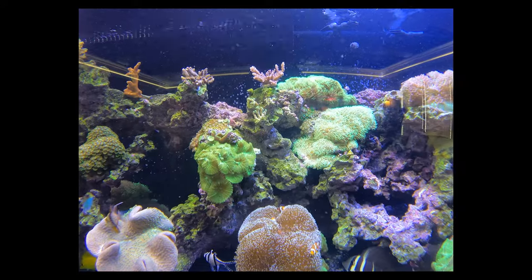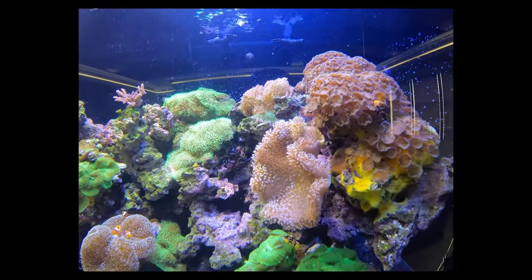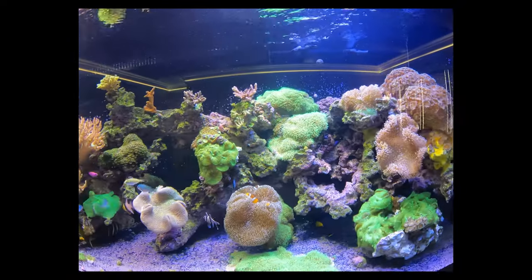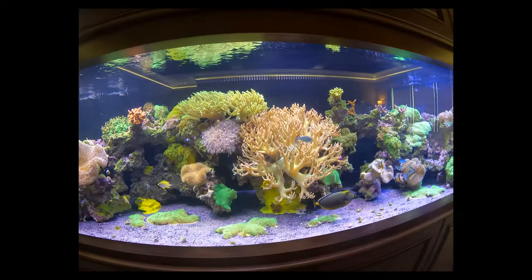A little later we're actually going to have a fast forward of the corals in the tank, so you can see how much growth has actually happened. It's a lot of soft coral now, and we're going to load this thing up with some SPS pieces later down the road.